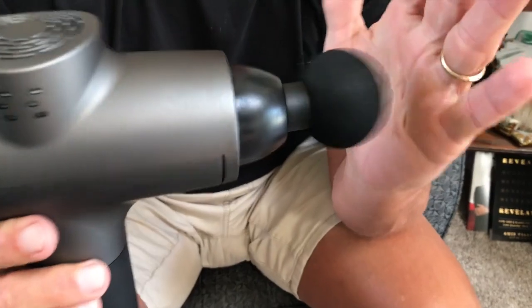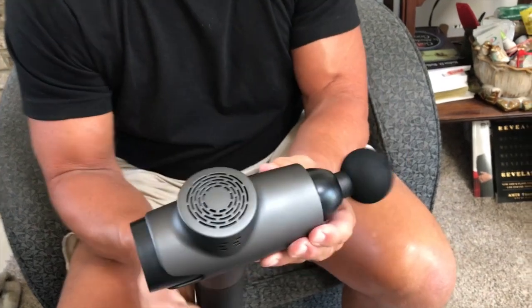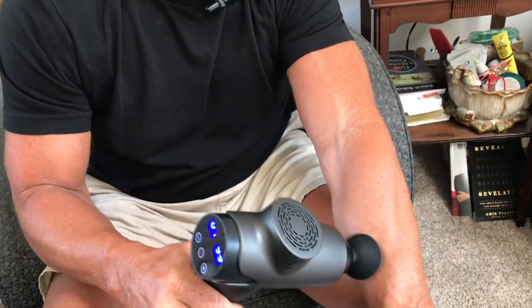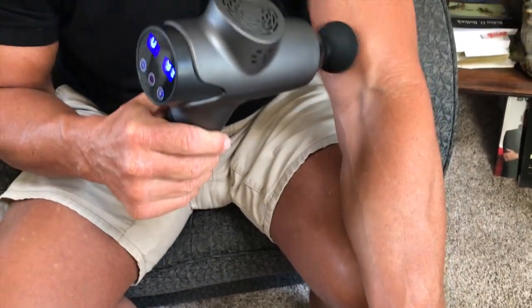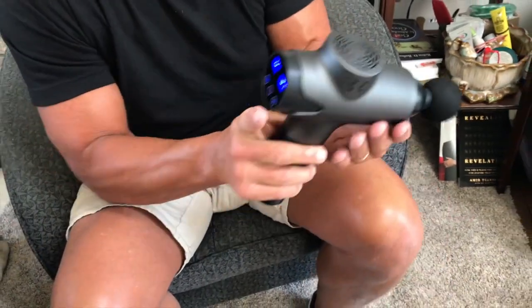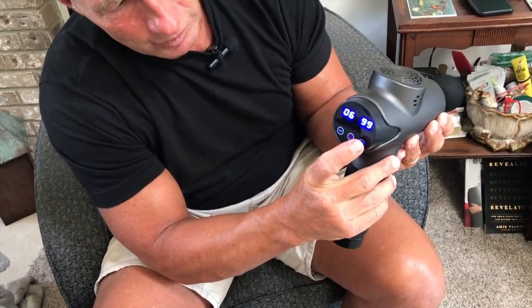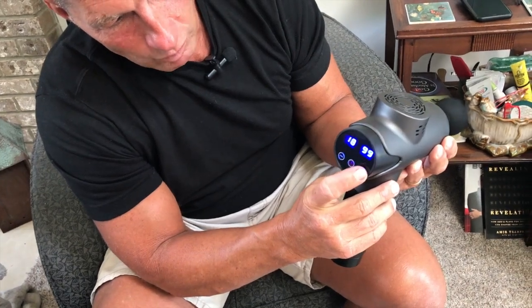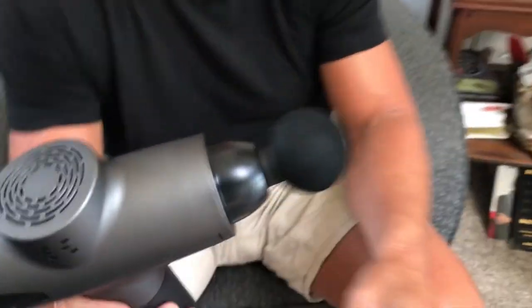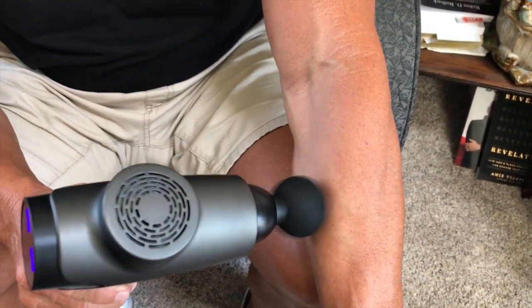You can see how fast that's moving back and forth. I can use this anywhere I want — you can use soft pressure like that, say on your biceps, or you can crank it all the way up. I think it goes up to about twenty, and you won't be able to see how fast it's rotating on camera, but it'll actually go really really deep.